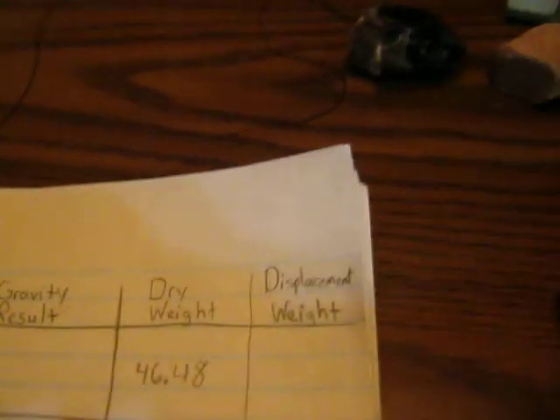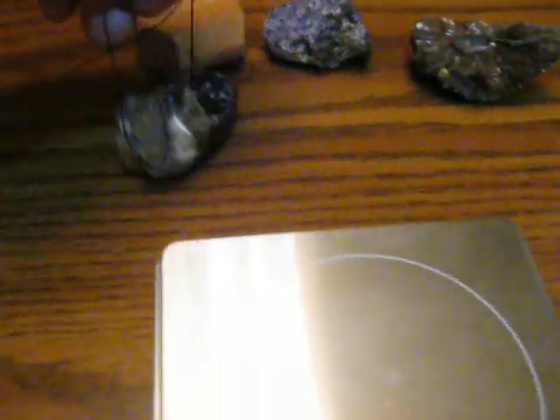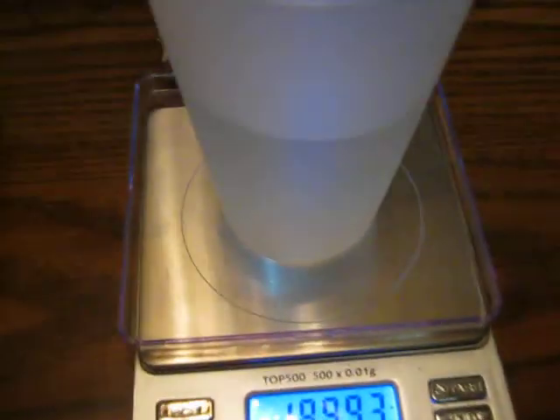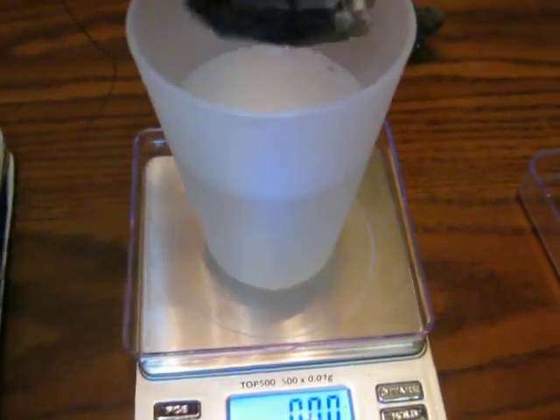Now that we have the dry weight of those, we'll start by taking our string and tying it around one of the minerals so that we can dangle it into the water. We'll set our water up and protect our scale from the dripping water, then zero our scale with the water on there. Now as we dip the crystal into the water without touching the sides of the cup, we should get a reading on the scale from the water displacement.